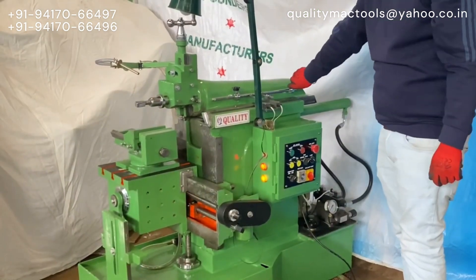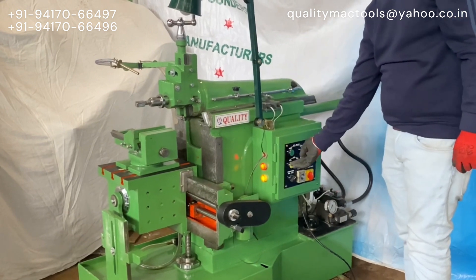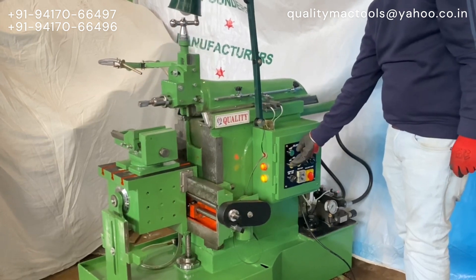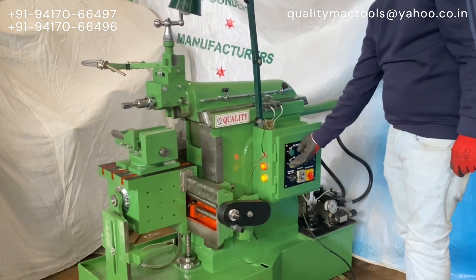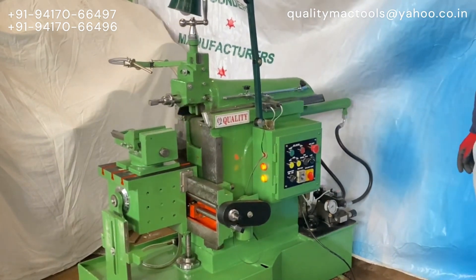You can easily switch the machine from auto mode to manual and run the RAM forward and backward manually. Apart from all this, the machine is provided with coolant equipment, emergency stop, and machine light. All basic functioning would be the same as a conventional shaping machine.